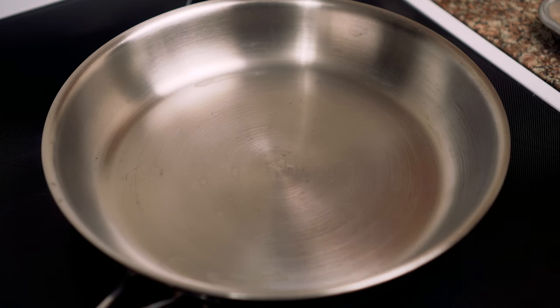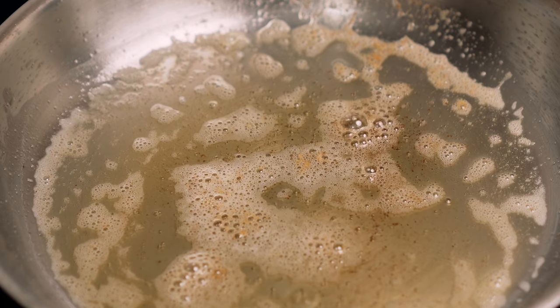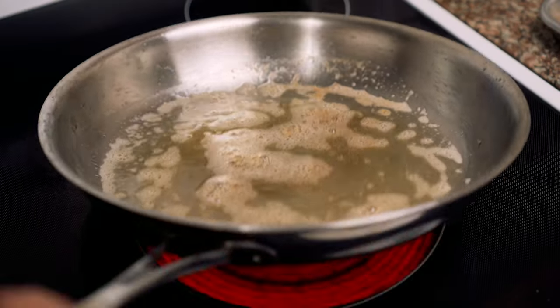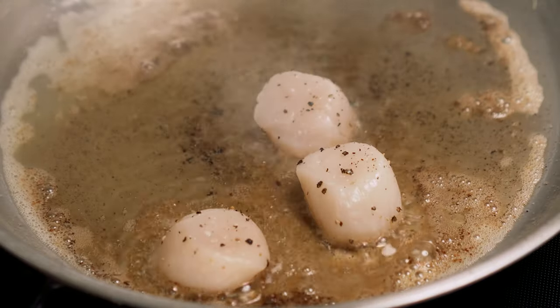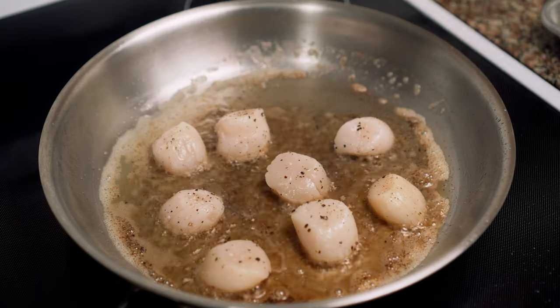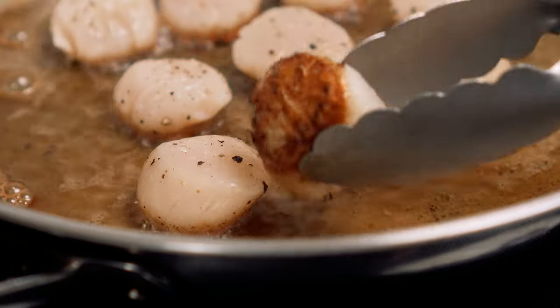I threw a stainless steel pan on high heat and added vegetable oil to the pan. I also added a fat slab of butter, about 2 tablespoons, but I forgot to hit record. I placed the scallops in the hot butter oil and let them cook for about a minute while I adjusted my camera angle to get a different shot when I flipped them.